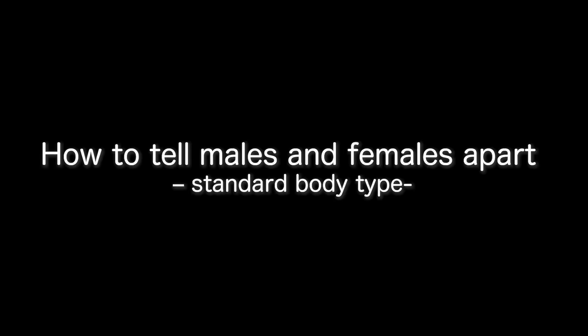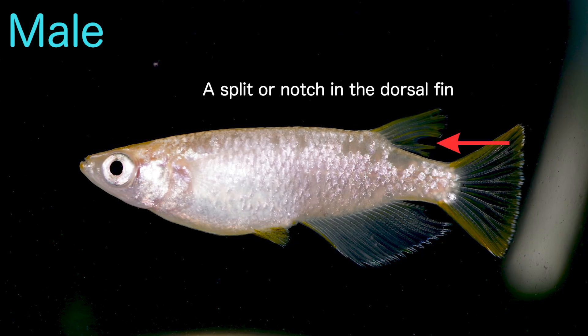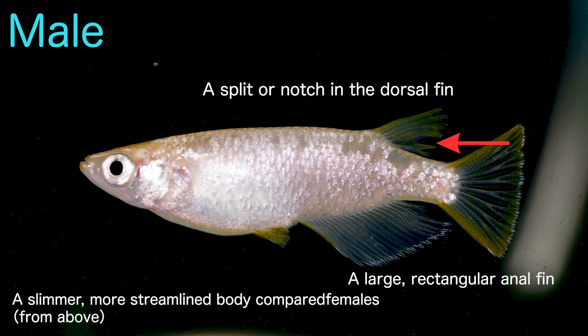All right, let's get started. Let's begin by using the standard body type as our example. Here is a male medaka. Males typically have three main features: a split or notch in the dorsal fin, a large rectangular anal fin, and a slimmer more streamlined body compared to females. The easiest clue for most people is the notch in the dorsal fin — it's a pretty reliable marker.